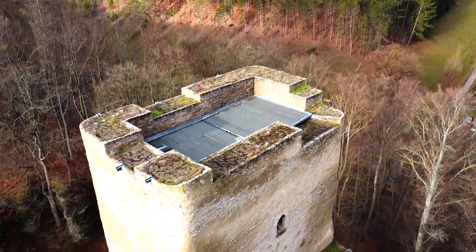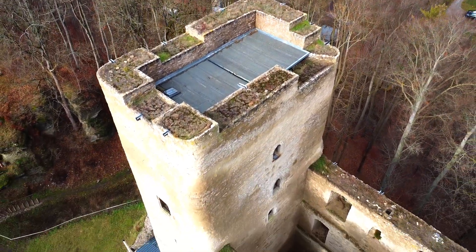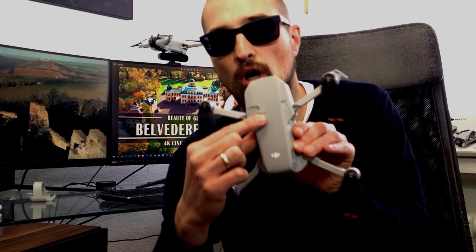In order to check whether the sensors and the gimbal were damaged, I did a test flight right away. Fortunately, everything was fine. What remained were the two big cracks on the top chassis, so I bought a new original chassis for about 12 Euro. That's exactly what I'm going to exchange today — let's see if it's that easy.